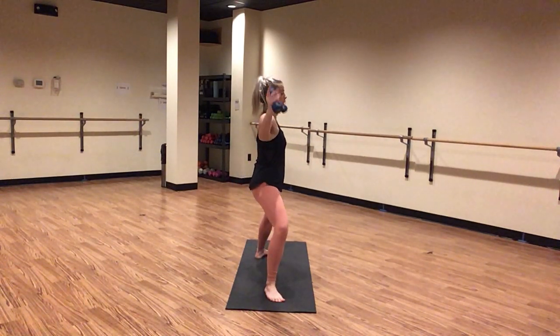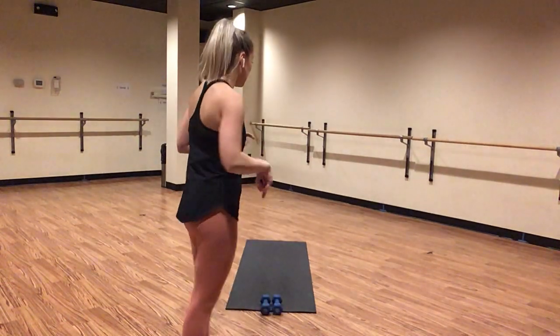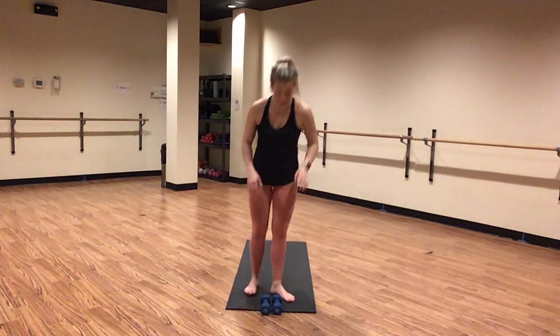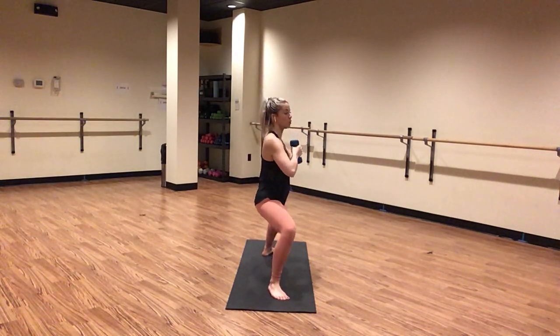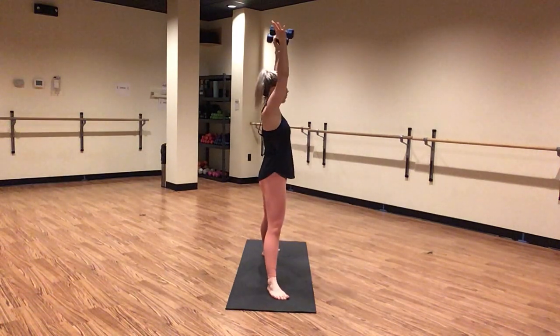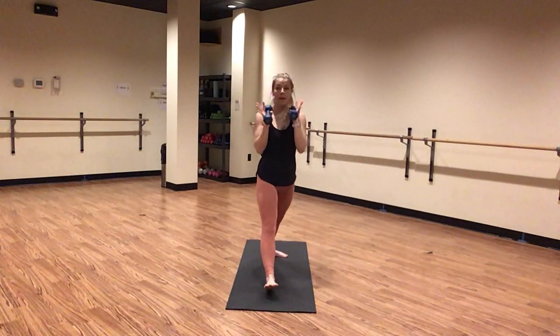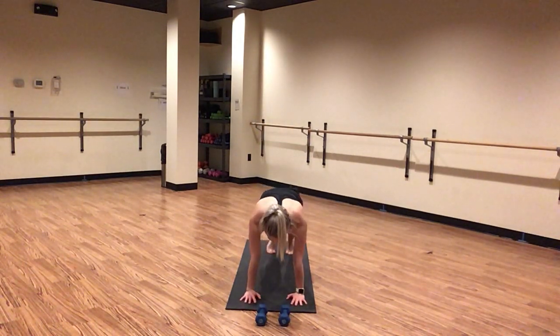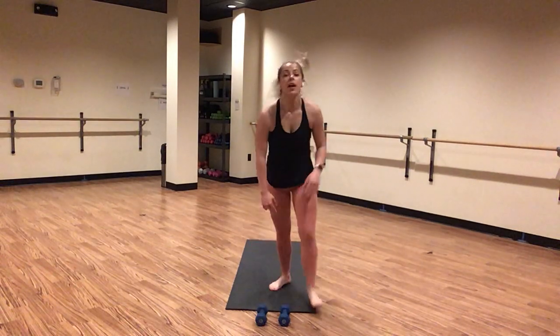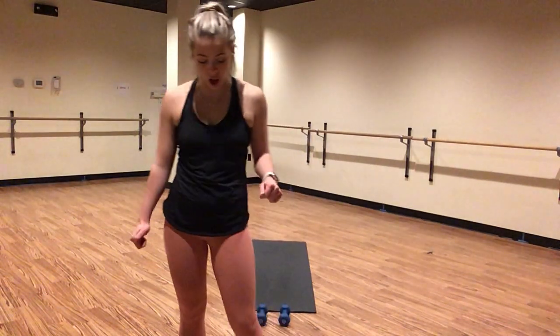Exhale, horse pose. Inhale, star. Exhale, high plank — pull, pivot, plant. One little tiny pulse — lift, lift, lift. This is our last little bit of weighted work on this side, friends. Push through. You guys look so good, you look so strong. You've got eight, seven, six, five, four, three, two, one. Exhale, horse pose. Inhale, star. Exhale, high plank. Pull, pivot — plant your weights at the top of your mat. Inhale, high plank just for a breath. Exhale, downward facing dog. Let's go.